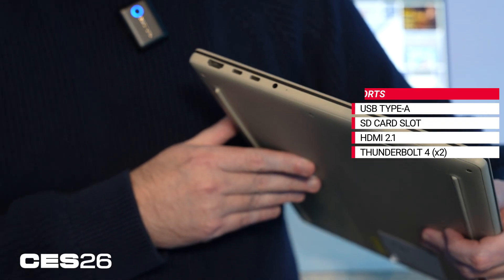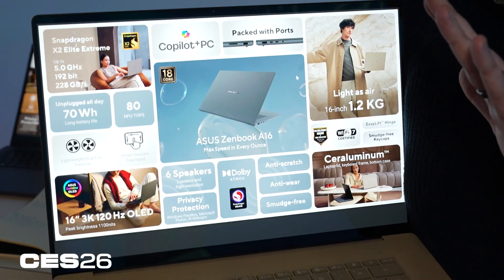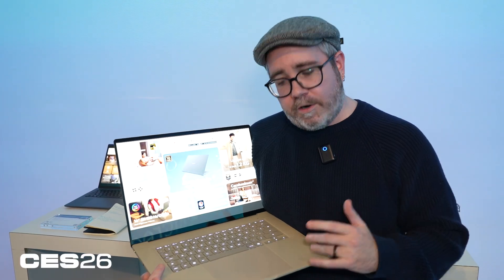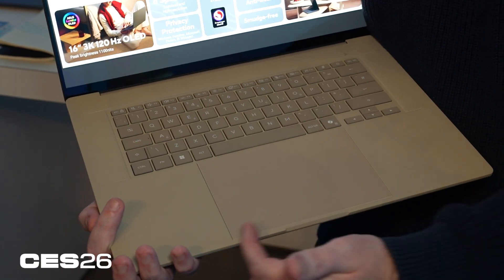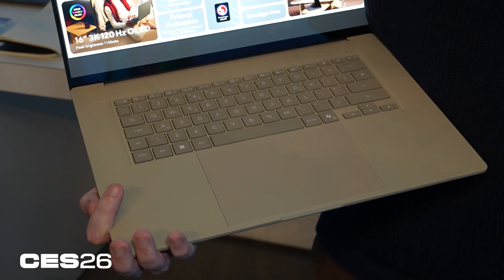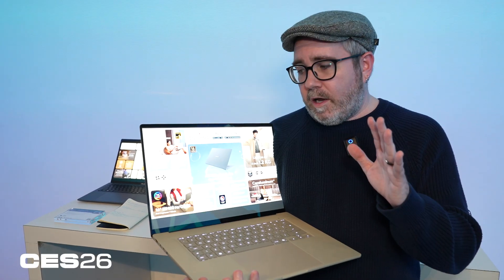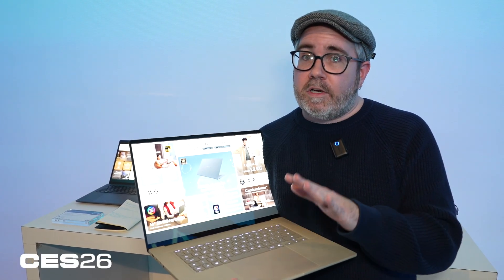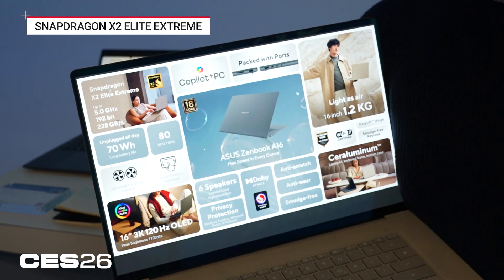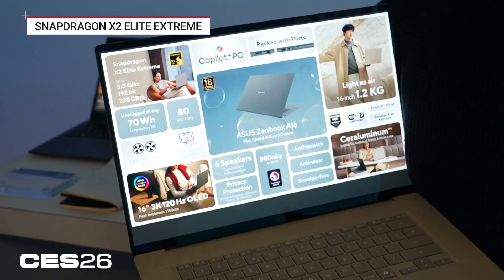Getting inside the laptop, that additional 2 inches of screen space means a much larger surface area for internals — a bigger battery, larger touchpad, larger keyboard, and built-in speakers. Underneath the keyboard, that space allows for one of the best processors we're going to see this year in thin and light laptops: the Qualcomm Snapdragon X2 Elite Extreme, the highest-end version of their new X2 chips.